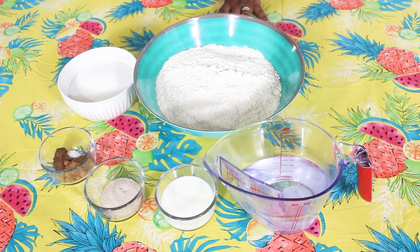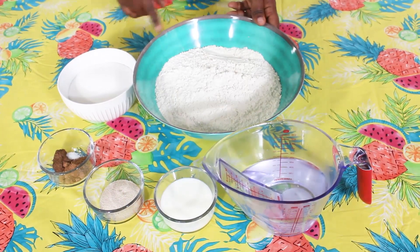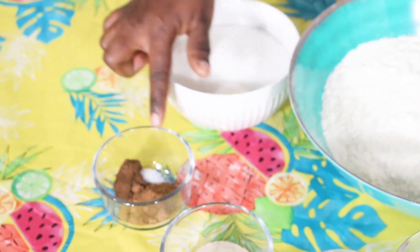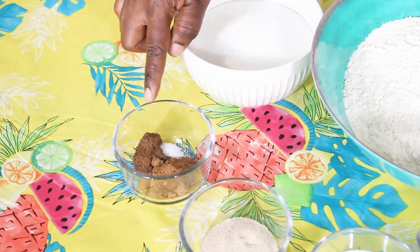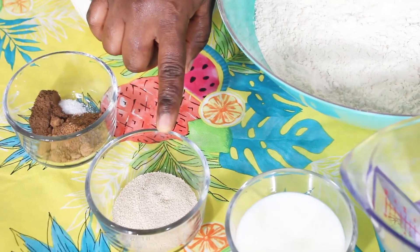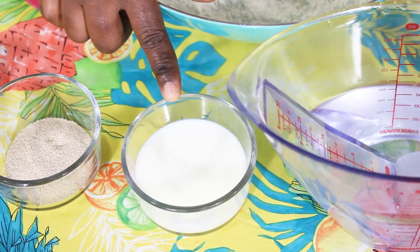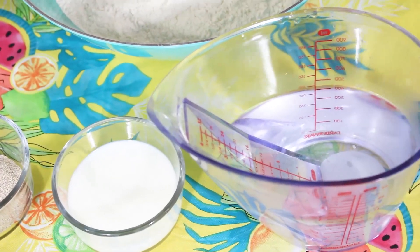So we have the ingredients here. I have three cups of flour, one cup of sugar, half a teaspoon of nutmeg, half a teaspoon of allspice which is optional, a pinch of salt, 7 grams of active dry yeast, about a quarter cup of fresh milk which is also optional, and two cups of water.